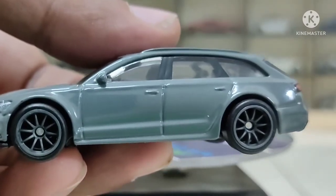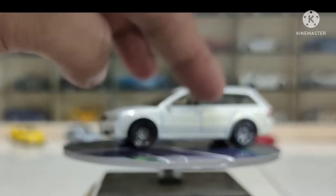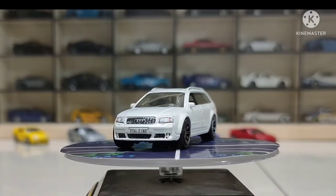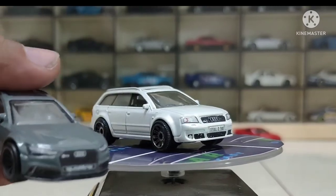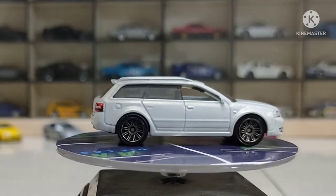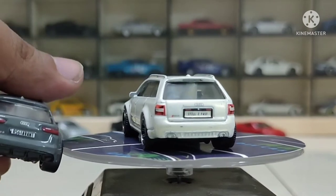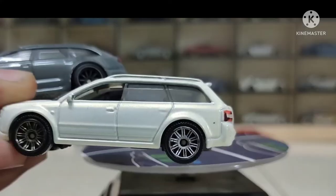I have a Matchbox to compare with it. This is actually the Matchbox mainline version — and Matchbox is very detailed, sometimes better than Hot Wheels you know. But this Hot Wheels premium is clearly ahead: looking at the proportions and all the detailing, the rear detailing is much more aggressive on the Hot Wheels premium.